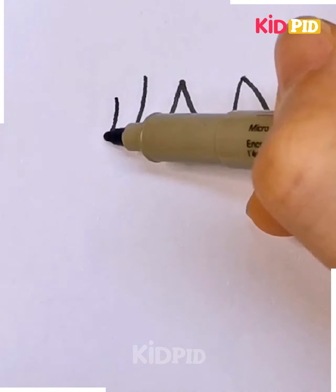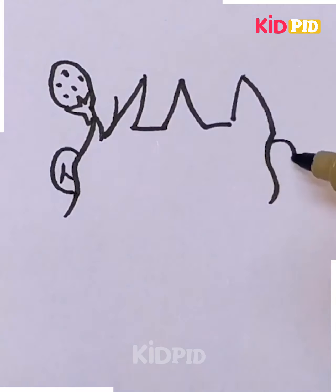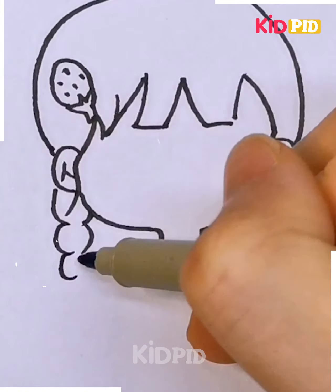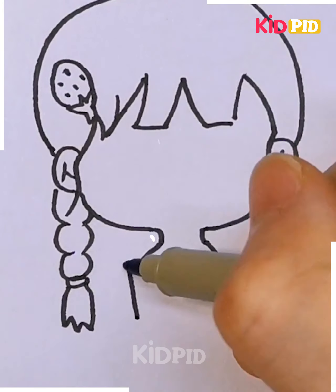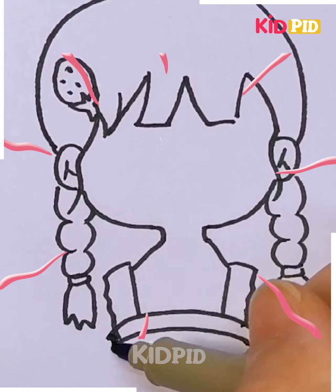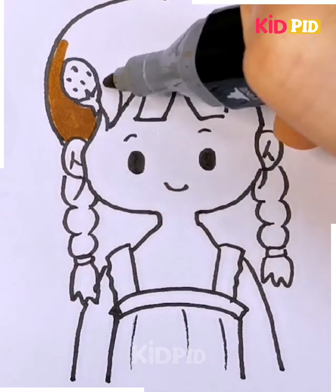It's time to trace down a mini girl. She is having a different and cute hairstyle — she has kept two plaits. See how we are just trying to draw these plaits in these steps. You can just pause the video so that you can carefully trace it down. This type of drawing is best suitable for kids between the age group of 9 to 11.